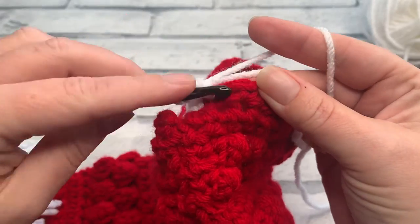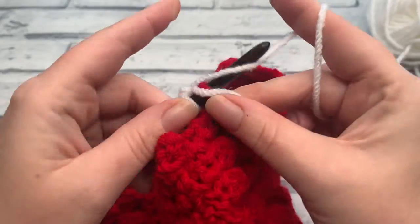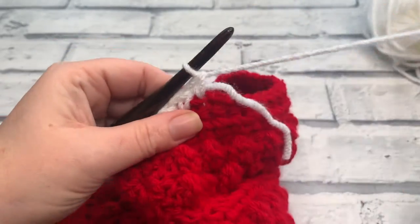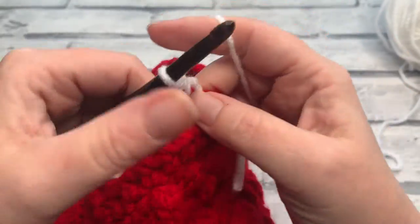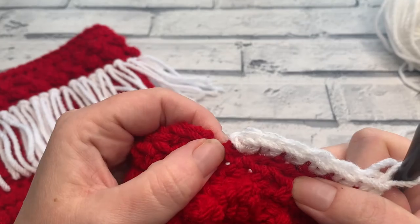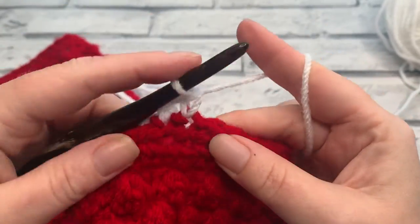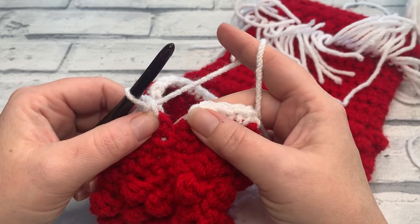There's the first one, and there's our next stitch. I'm going to work over my tail at the same time because I'm lazy and don't want to have to weave it in. No one's wearing these stockings, so there's no need to worry about toes being wrapped up in loose yarn. Go ahead and continue to work one single crochet into each stitch around, and I'm going to meet you back when you've worked your last stitch before your seam.